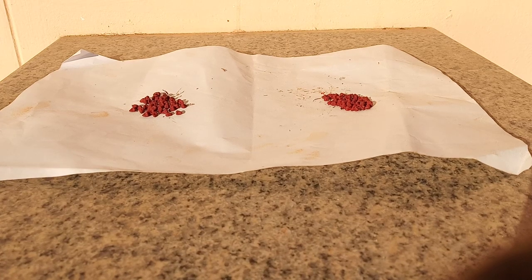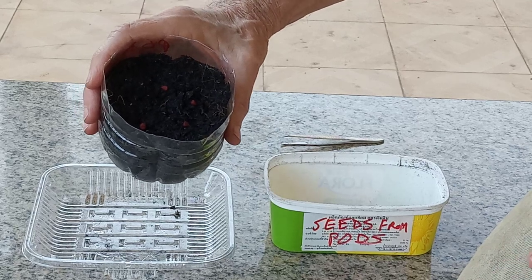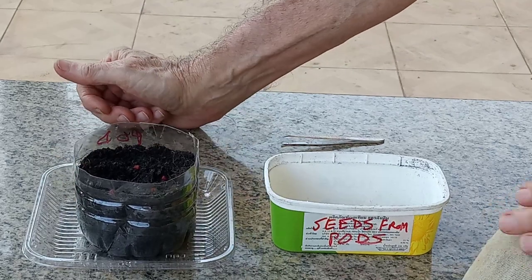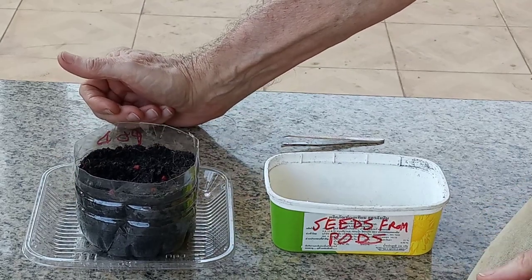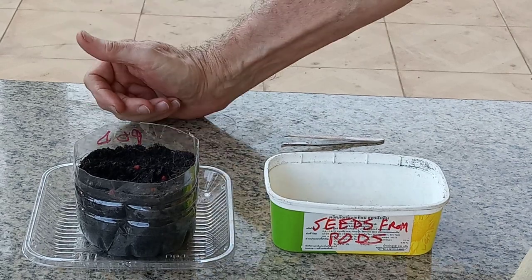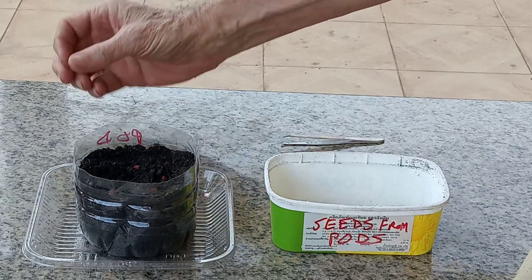Now let's try to grow them. I'm planting four seeds in each container as I'm not sure of their viability. The seeds are used to make annatto paste, which is used in cosmetics and cooking, so the tree is also known as the annatto tree. Another common name is the lipstick tree, due to the color of the seeds.